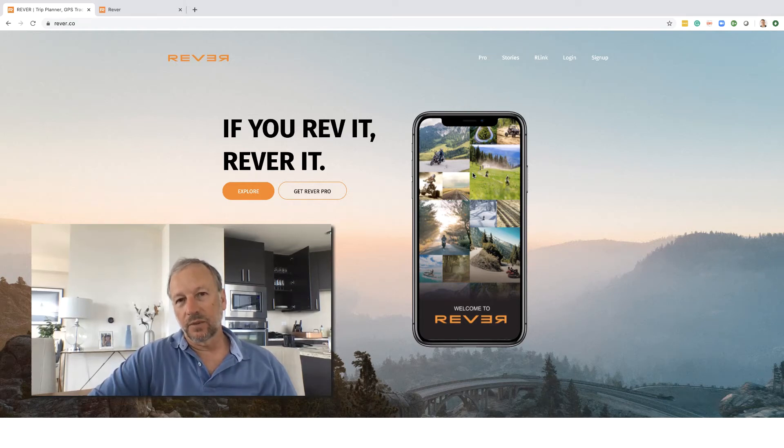Welcome to the second video in what I think is going to be a 10-video series all about using the Navigator 6 for both on-road and off-road touring and navigation. This video is all about designing routes, and I'm going to take you through an application called Revva.